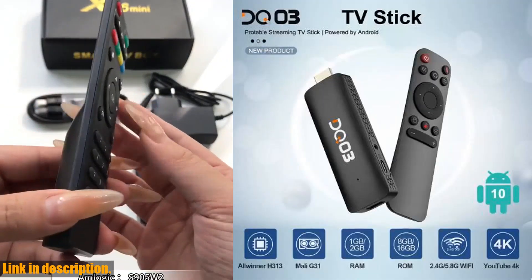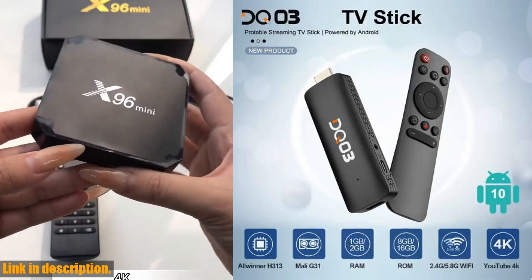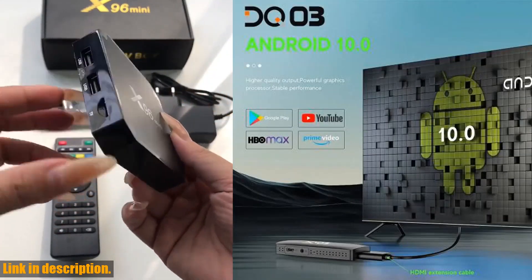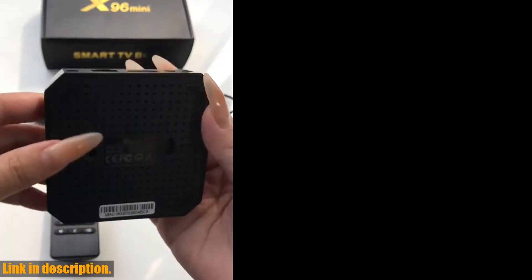And the best part? The DQ-03 Mini TV Stick is powered by Android 10, so you can enjoy all your favorite apps and games right on your TV screen. It's like having a mini entertainment center right in your pocket.